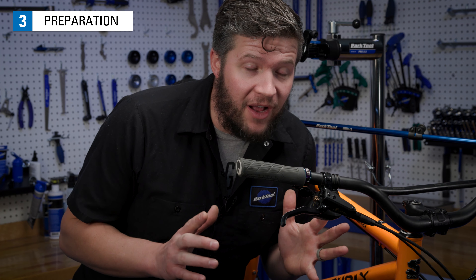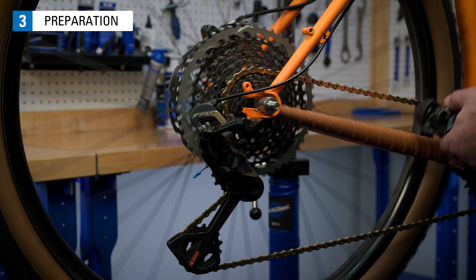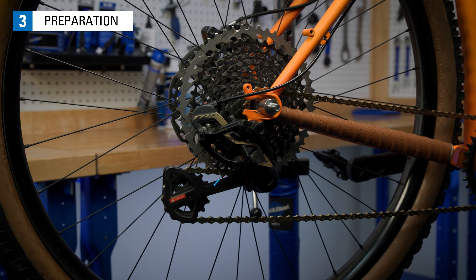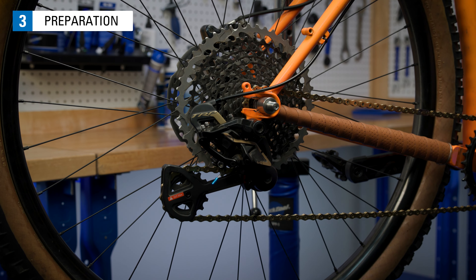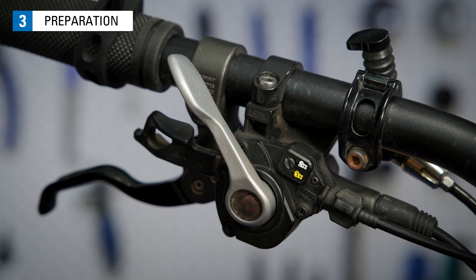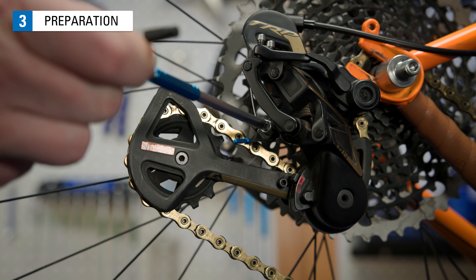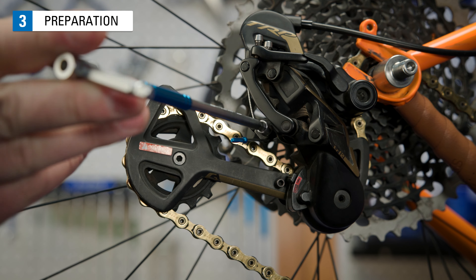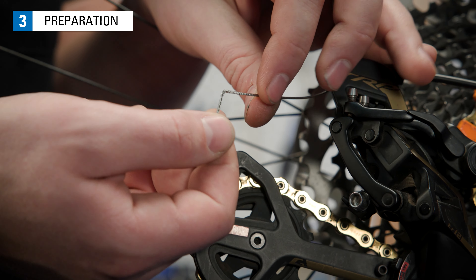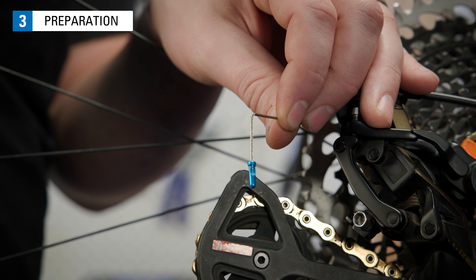The first step in the replacement process is removing the old cable from the shifter. Start by using the small release lever while pedaling to release as much cable as possible. This will leave your chain resting on the smallest sprocket in both the front and the rear. Some Shimano front shifters have a 2x/3x selection switch — set this to 3x and pull the release lever. Now loosen the anchor bolt at the derailleur. If the cable is kinked at the end or frayed, it is best to cut the cable ahead of the cable end cap or kink to allow it to move more freely through the housing.